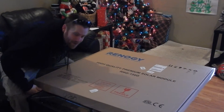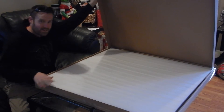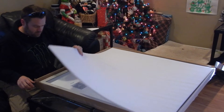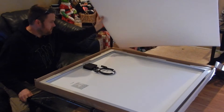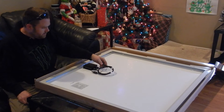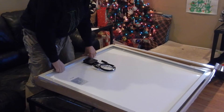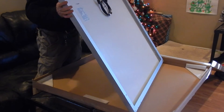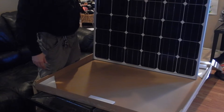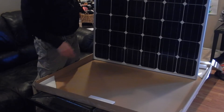Alright, let's crack this baby open. It's like a big pizza box. Got the MC4 connectors. Should be mono-crystalline — and it is mono-crystalline.